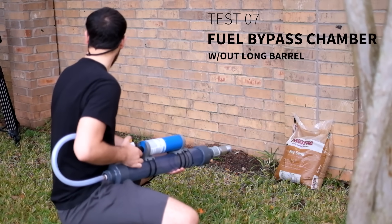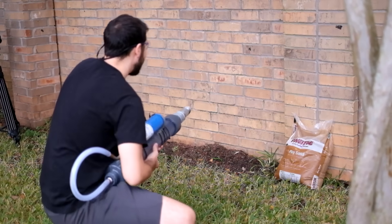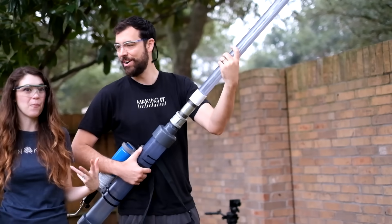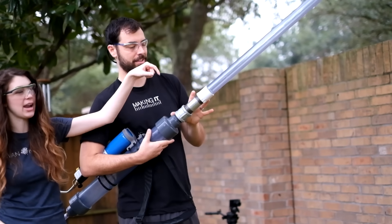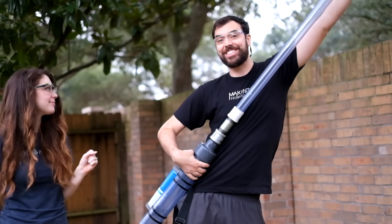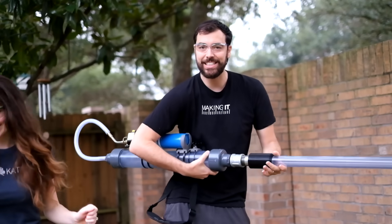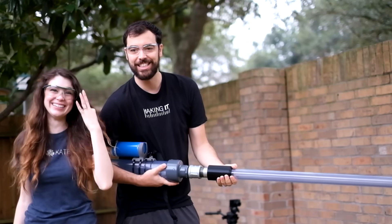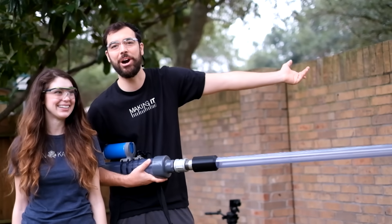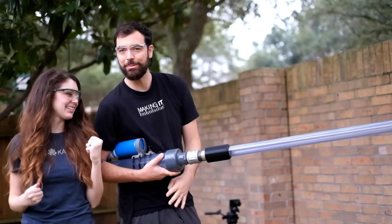It worked! Oh my gosh! That was so exciting. After failing so many times, it actually worked. So it worked with this part we added here. Now we're going to do the full extended barrel and see if it still works. Fingers crossed! But this is so exciting — just the very first try it all worked. That's what we were hoping for last night, but we're getting there.